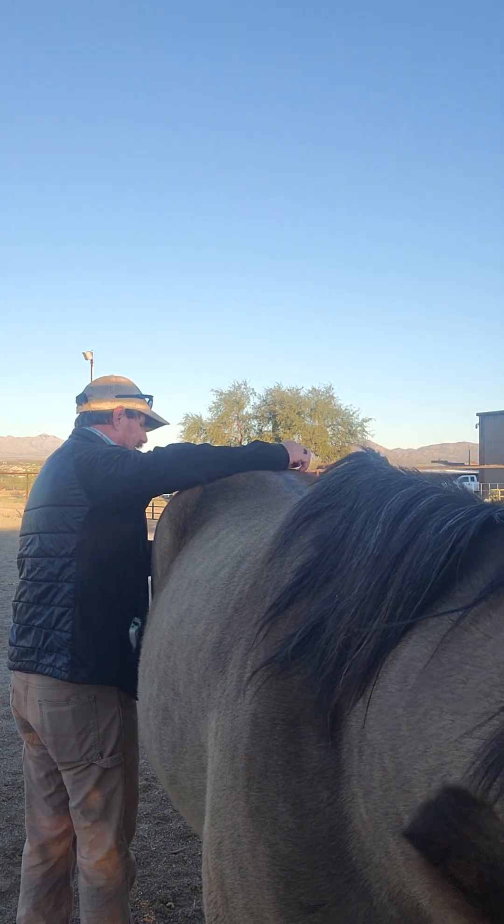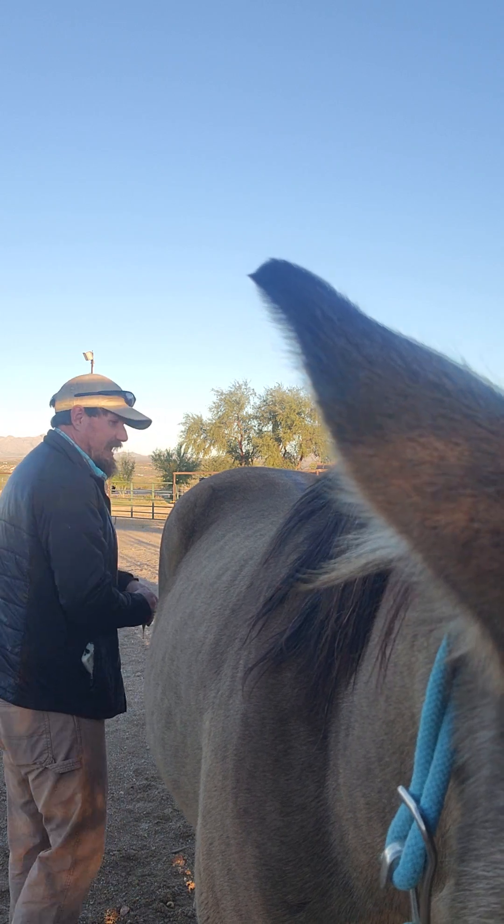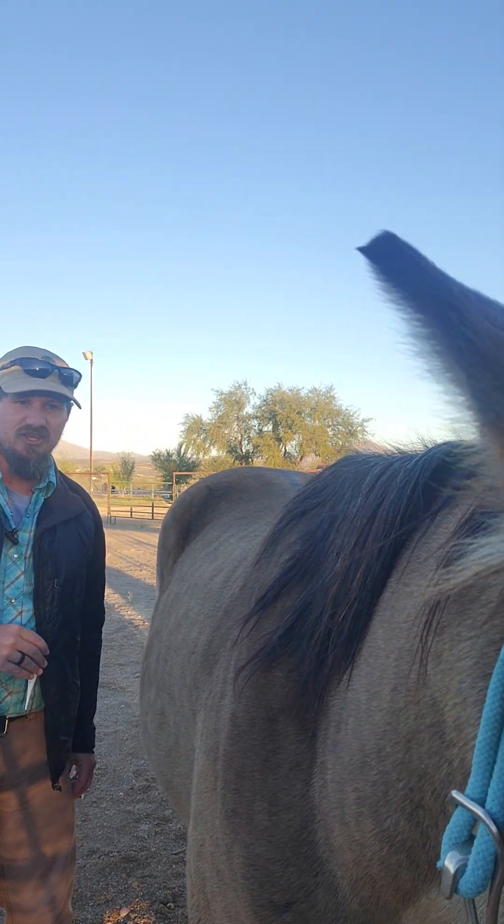Once it beeps to tell you it's done, remove the thermometer, read the temperature, and proceed to replace it in the sheath.